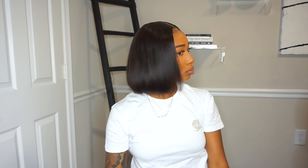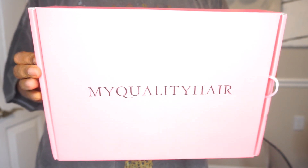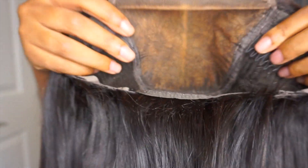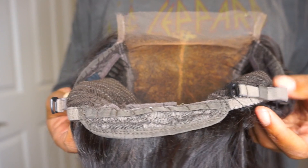Hey guys, it's Kay, welcome back to my channel. In this video I'm going to be sharing with you this cute bob wig I was sent from MyQualityHair. All the details and links to this wig will be left in my description box. Right here I'm showing you the construction of the wig, which is three combs in the front, a comb in the back, and it comes with the adjustable straps. This is a five by five lace closure wig.